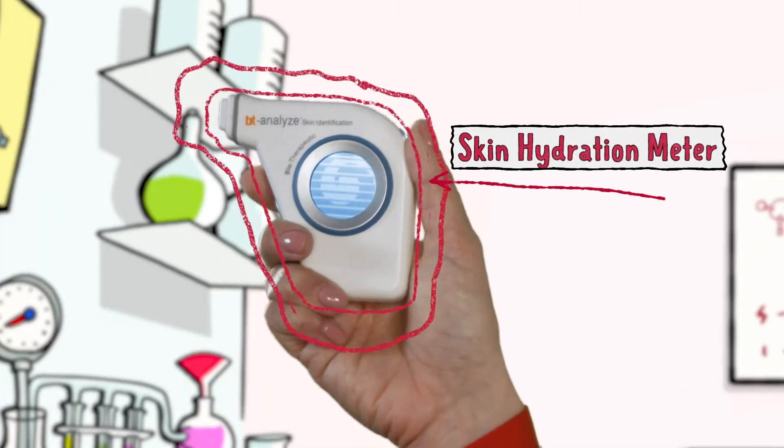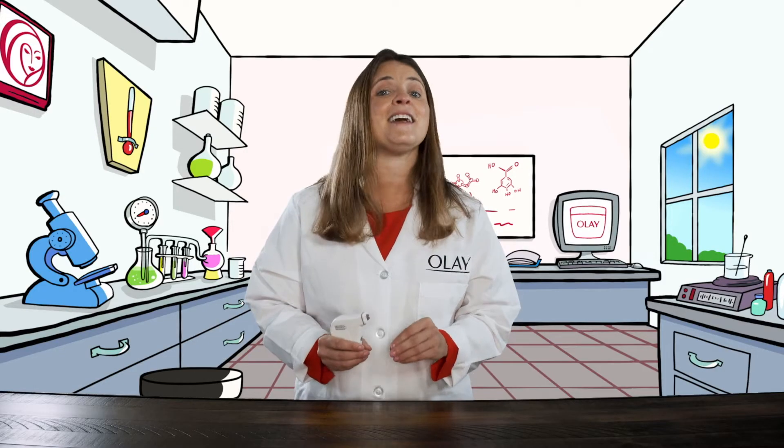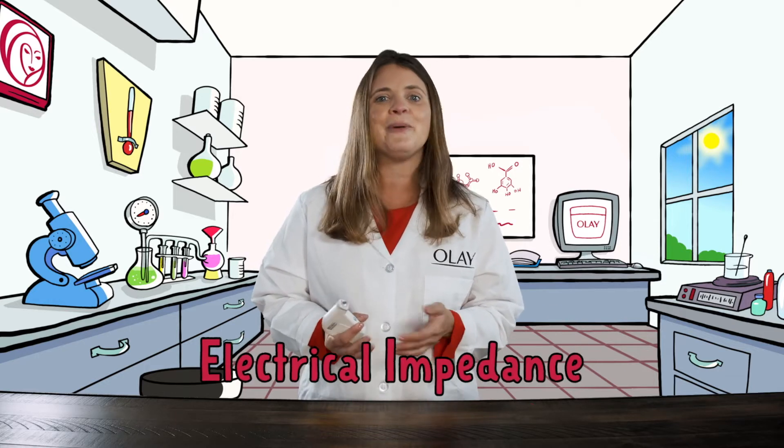This is a skin hydration meter. This is one of the tools I have in my lab, along with many others, that help me understand skin's properties. When I put the skin hydration meter on my skin it's going to measure the electrical impedance — that's just a fancy way of saying how my skin conducts electricity.